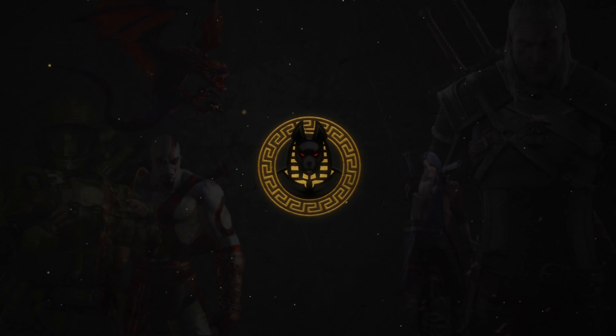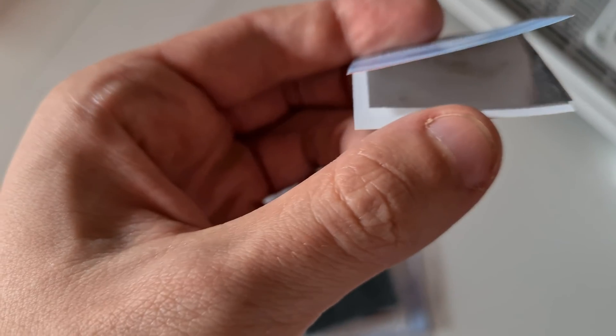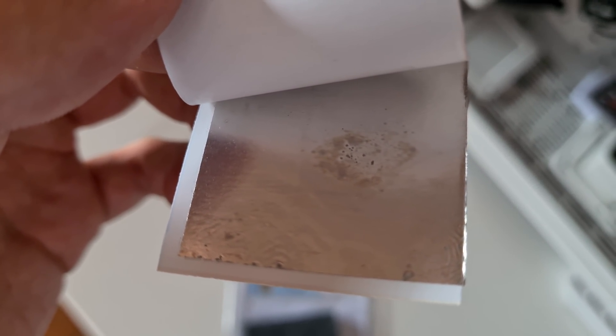So, thermal paste versus metal pad. I've already applied the thermal pad, and I know from the instructions that the thermal pad needs a burn-in period. I'm going to play games for about an hour and see how it goes. One thing I can't quite understand is whether the thermal pad will melt into liquid metal or remain solid during the burn-in. We'll see after an hour, but for now the temperatures don't seem that great.